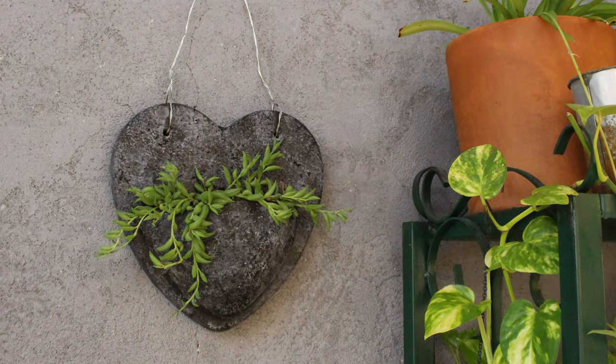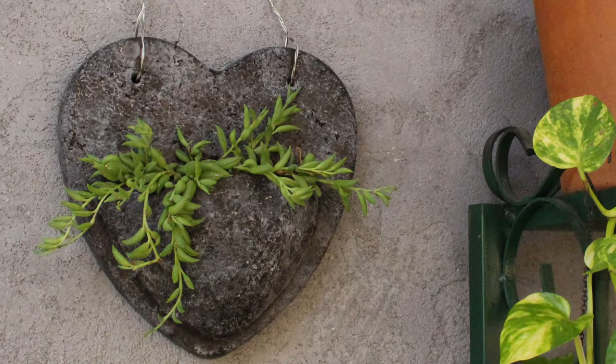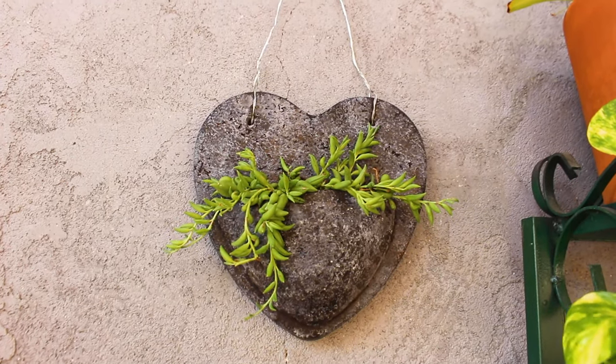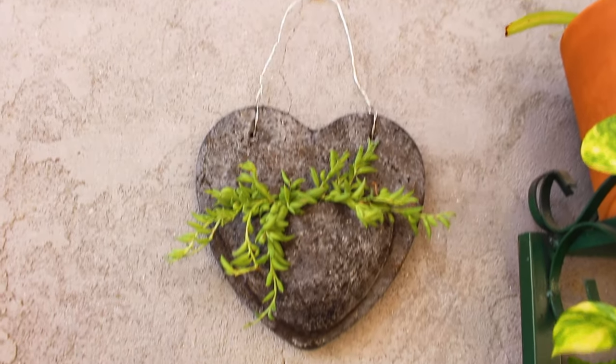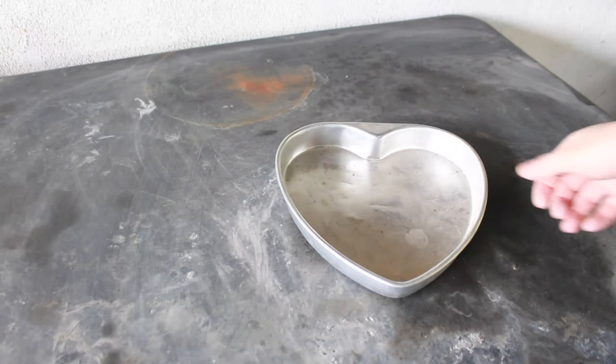Hey guys, how's it going? Today I wanted to share with you how I made this heart-shaped wall planter using a cement mixture called Papercrete. You can use any cement mixture you would like, but I prefer to use Papercrete because it's lightweight and I really enjoy working with it.